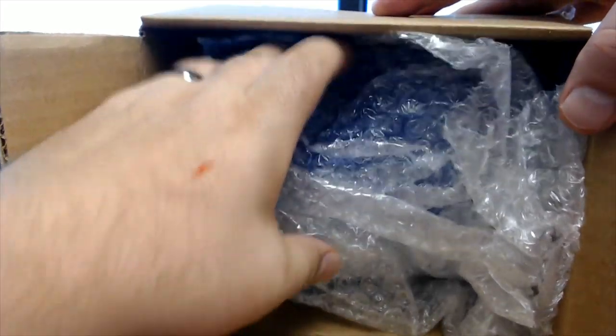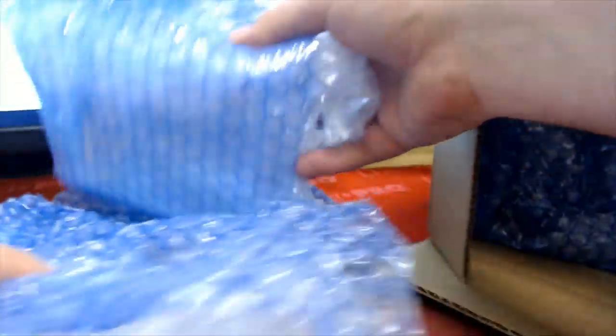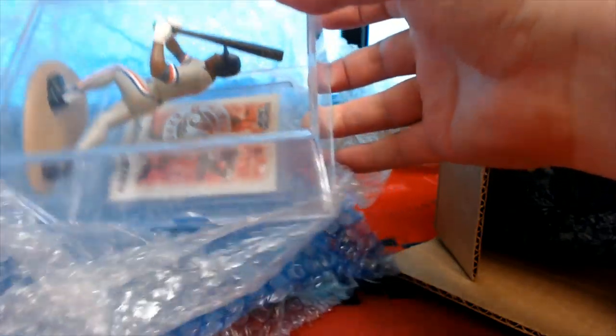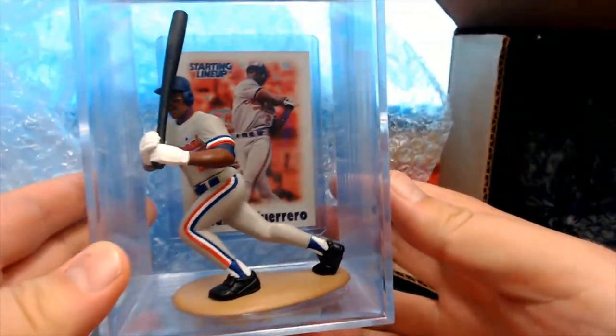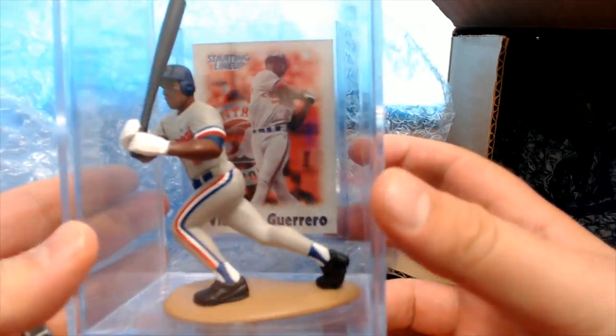Bubble wrap for days. Bubble wrap for days — that's good. That is good. Oh man, that's friggin' cool. Check that out. Guerrero Senior!